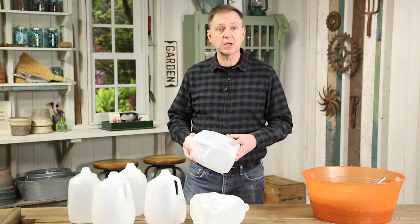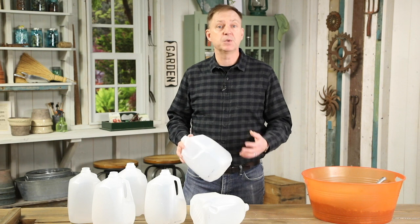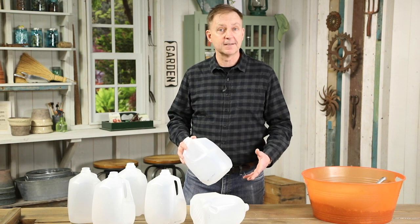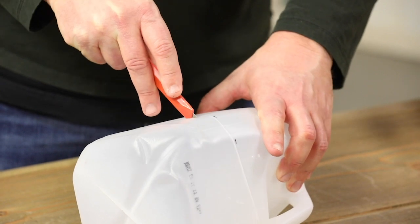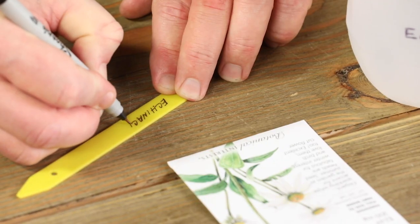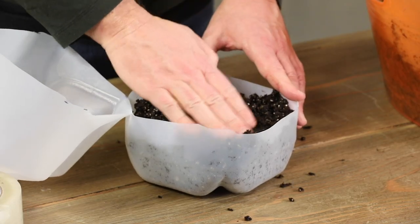You simply plant up your milk jug, water jug, or any plastic jug with your favorite perennial seed and you set it outside. Mother Nature takes over from there and does the rest. The great thing about this project is you don't have to fuss with seedlings and lighting setups indoors, and you can get an earlier start than if you were planting seeds or plants directly in the ground outdoors.